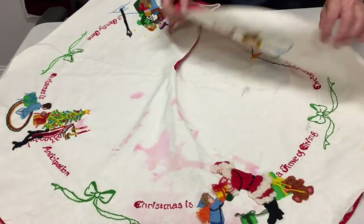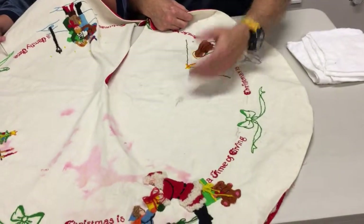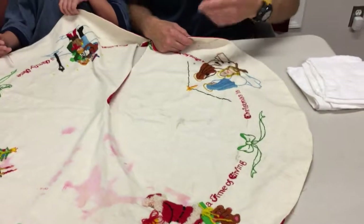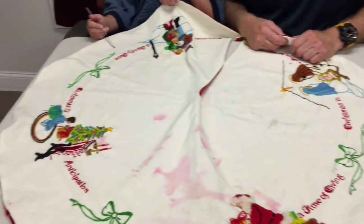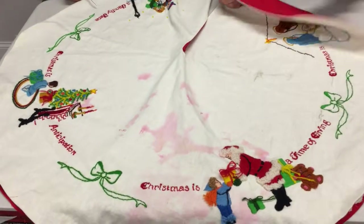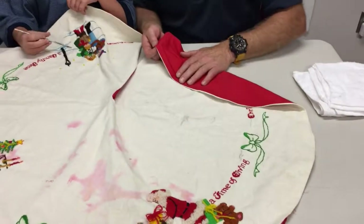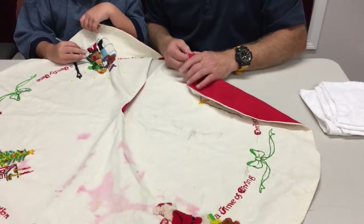We might end up taking the rest of this backing material off just in case some of the moisture comes over into this area. When we give this back to Isabelle's aunt who uses it every year, we're going to suggest that they have a new backing put on by somebody in their area who can then stitch it on — either pre-washed or synthetic material that will not bleed.